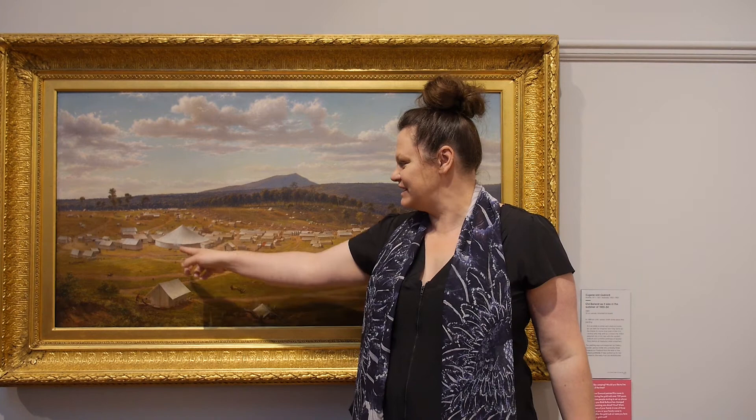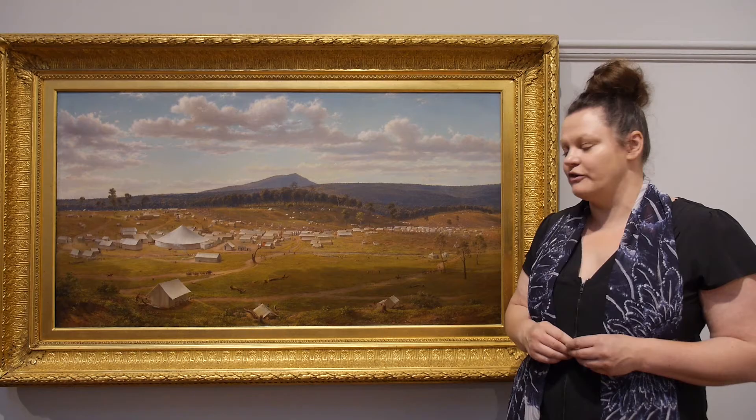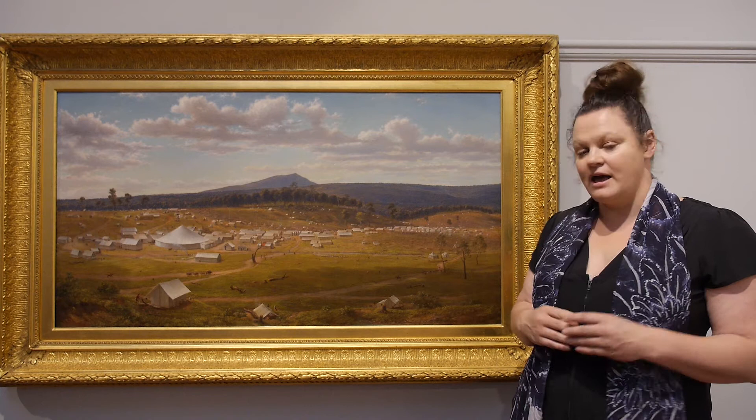In the middle ground of the painting we can see a large cylindrical tent. This tent was actually a circus tent. It was there when von Gerard initially sketched this image and it shows the types of entertainment that were on the gold fields.